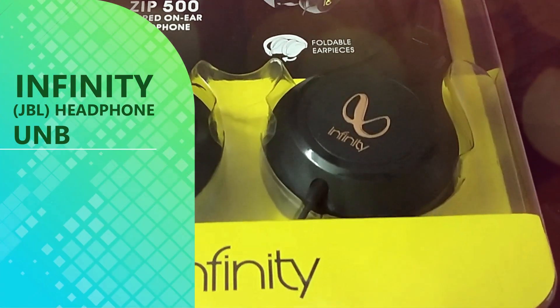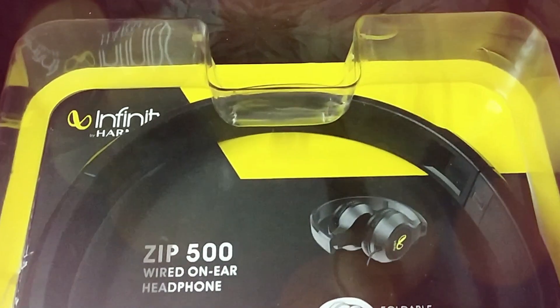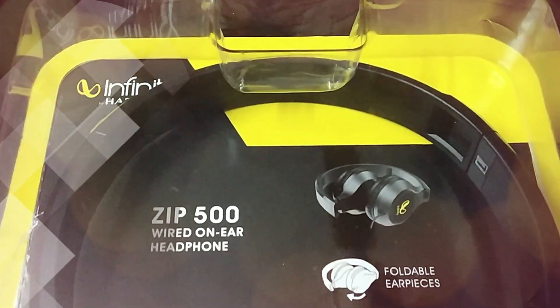Hello viewers, welcome to our channel. In this video, we are presenting a review of the Infiniti Zip 500 on-ear headphone.